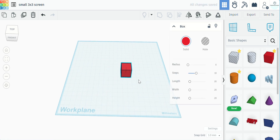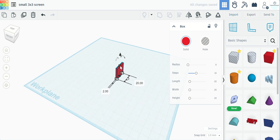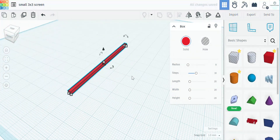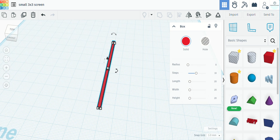We'll bring out a block first and change the dimensions. We want this to be two millimeters wide and two millimeters tall. Then as far as length goes, we're going to make this 75 millimeters, which is three inches. We have our initial bar.